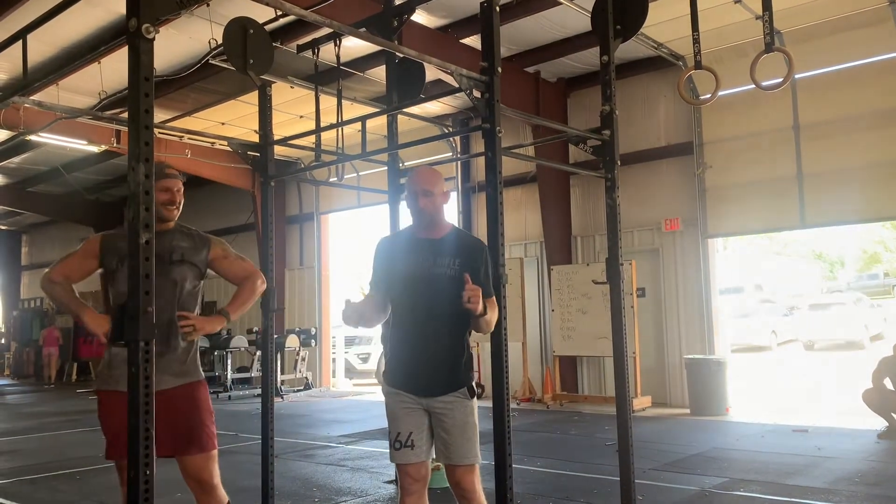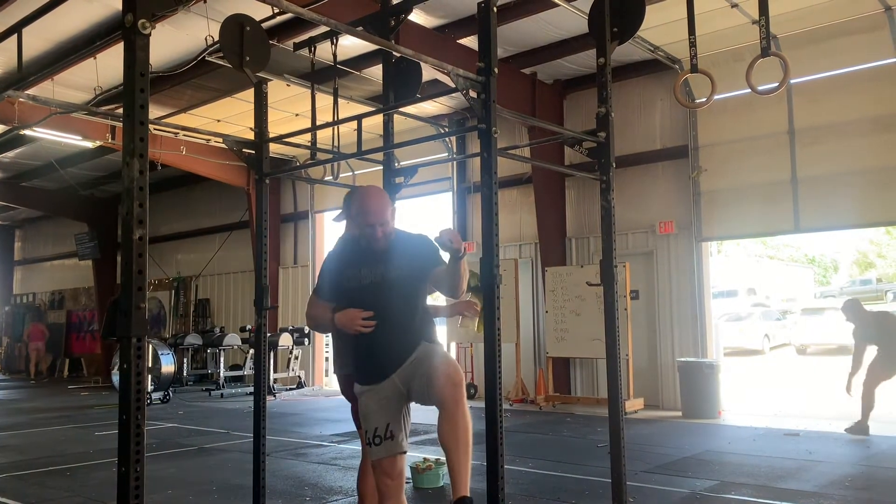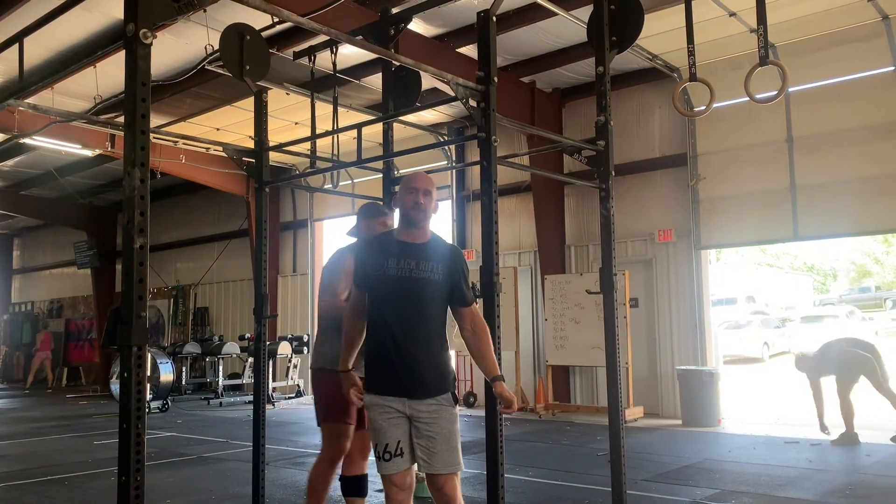Make sure you teach him how to do that spot and what to focus on when you're the athlete that's up on the bar. Thanks, team.